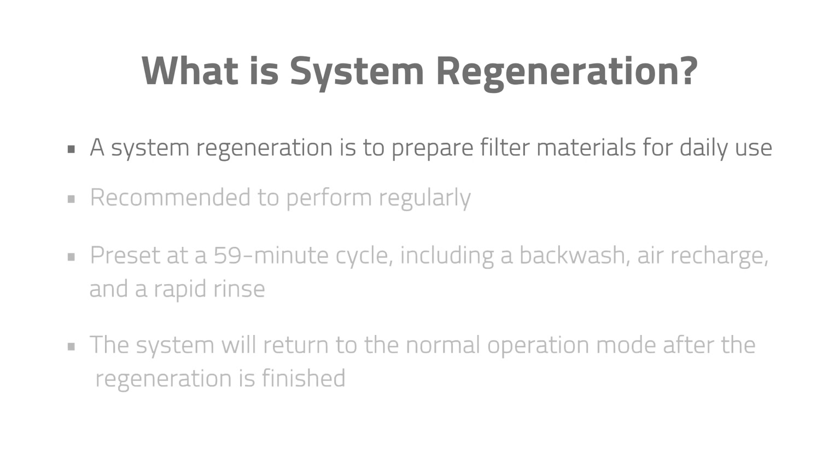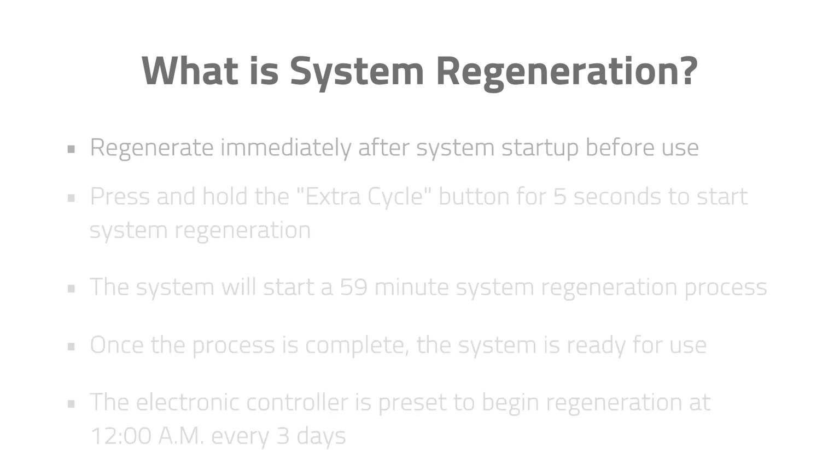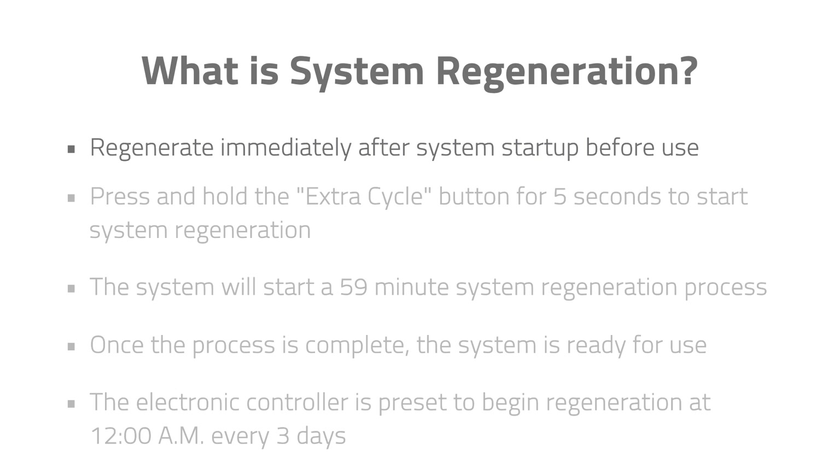System Regeneration. The purpose of a system regeneration is to prepare filter materials for daily use. It is recommended to perform regularly to maintain water quality. A system regeneration is preset at a 59-minute cycle including a backwash, air recharge, and a rapid rinse. The system will return to normal operation mode after the regeneration is finished. It must regenerate the system immediately after system startup before use.